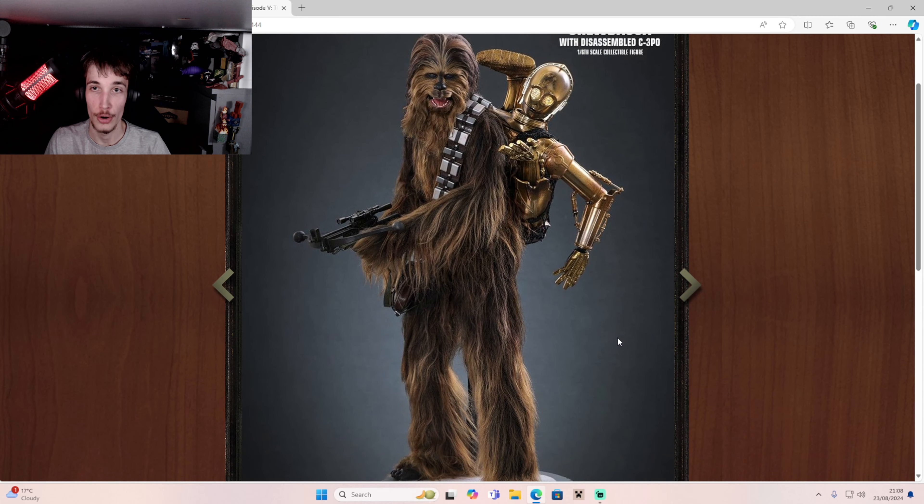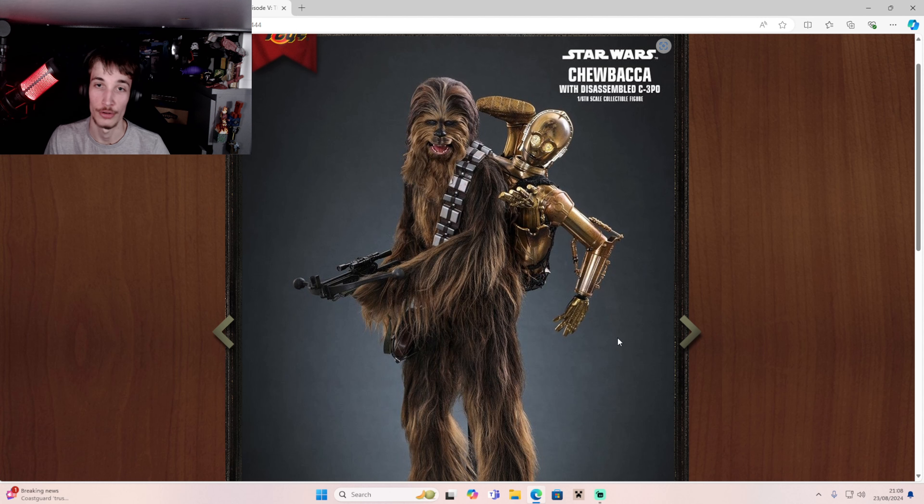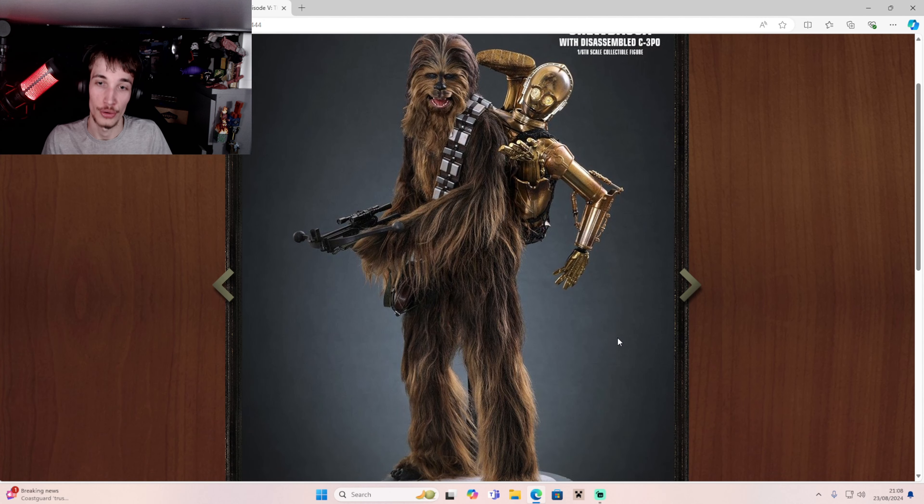So here we go. This figure is now on pre-order if you guys want to grab it — or I think it's on pre-order. I'm pretty sure it is.